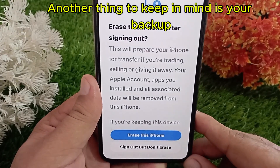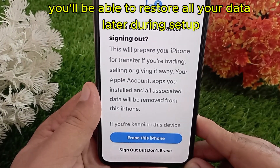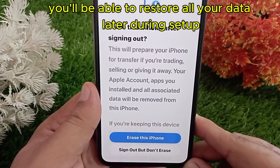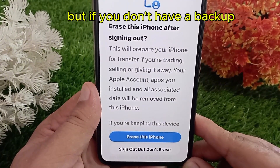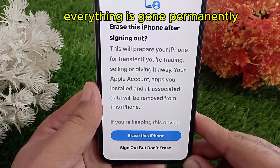Another thing to keep in mind is your backup. If you're using iCloud or iTunes backup, you'll be able to restore all your data later during setup. But if you don't have a backup, once you erase your iPhone, everything is gone permanently.